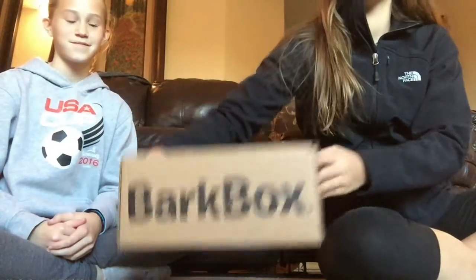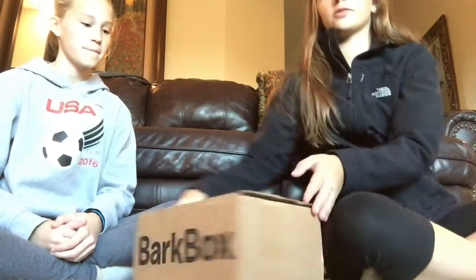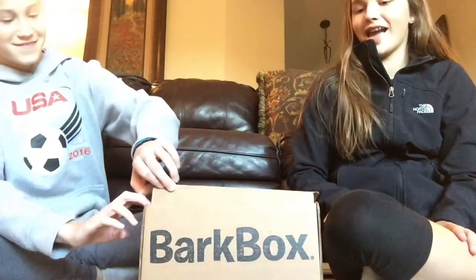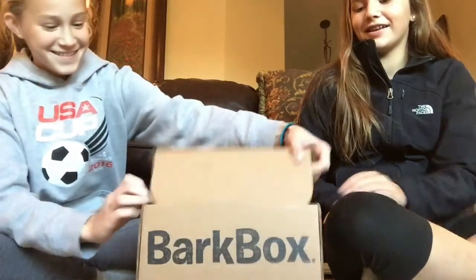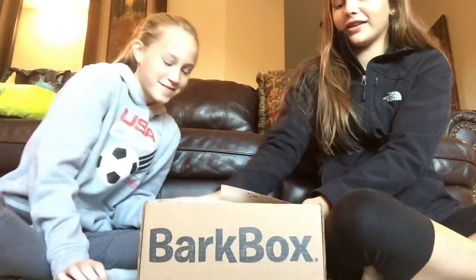Hey guys, it's Allison and Ella, and today we got a BarkBox and we're dog sitting, so we're really excited about it. This is our first time getting one, so I'm just gonna open it like this so you guys don't see the information on the top. It is the Thanksgiving box.